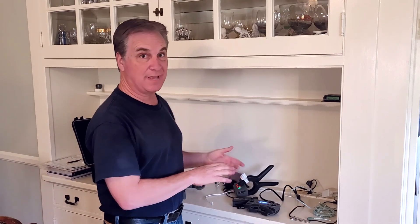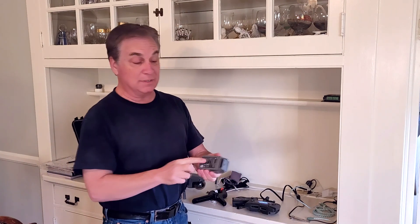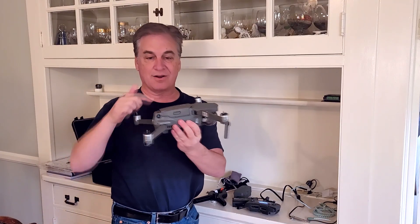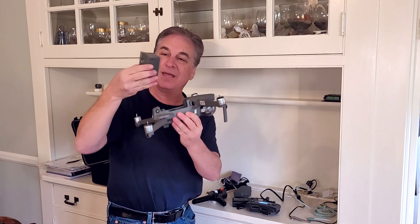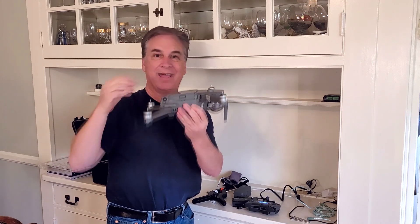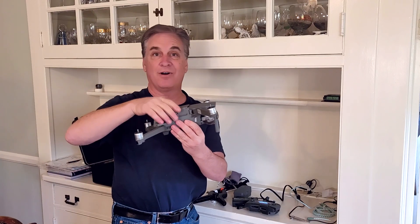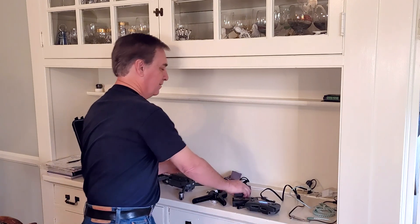Just a super fast video on a problem a lot of people have had with Mavic drones. The batteries tend to bulge. This one's only got a little bulge in it, but the bulge is super dangerous because the electrical contacts are on the bottom of the battery. As that bulge grows, it pushes the battery up out of the compartment, and if it breaks electrical contact, the drone is going to fall from whatever height it's at.